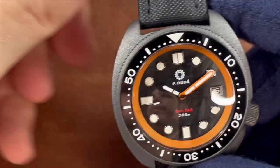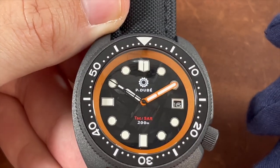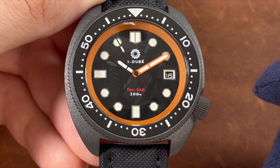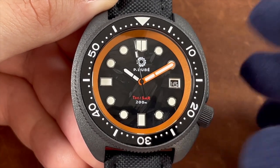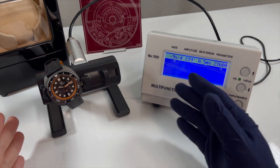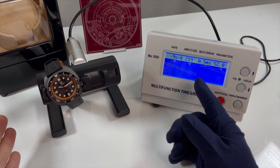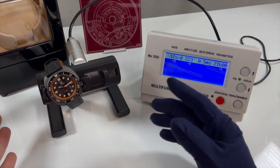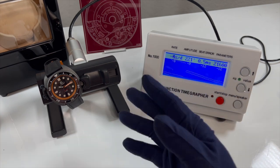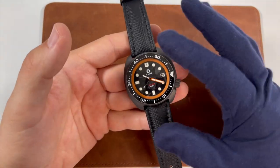The automatic movement powering this watch is the Seiko NH35, regulated and adjusted. It's a workhorse movement that beats at 21,600 vibrations per hour, has a 40-hour power reserve, and allows hand-winding and hacking. The NH35 spec is roughly minus 20 to plus 40 seconds per day. This particular movement is fluctuating between around minus six and minus twelve seconds per day, which is within an acceptable range.